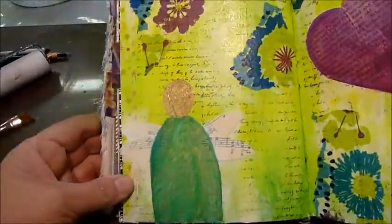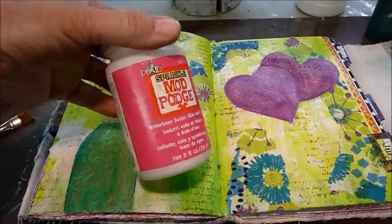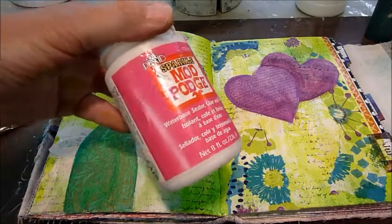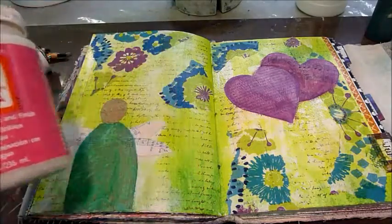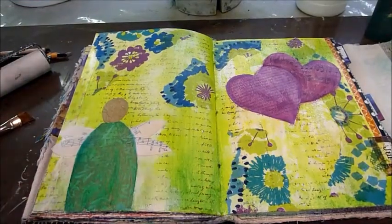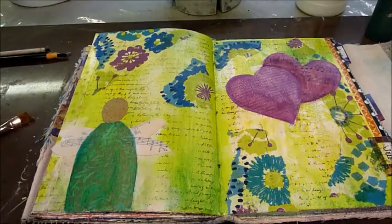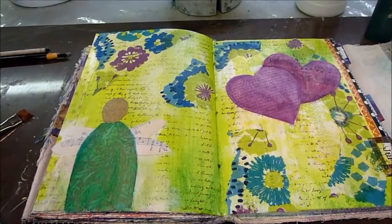I didn't do much over here, but one thing I did find that I think I will be using is Sparkle Mod Podge. I must have had this with my kids — I did Girl Scouts for about 15 years, so I'm sure that was a leftover from that. But I thought I will throw that onto the wings; I think that will look kind of pretty. So right now I'll just go ahead and leave the camera on and we will just do a little bit of brayering.